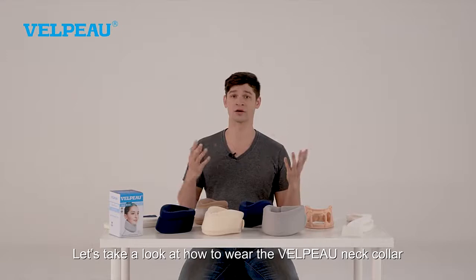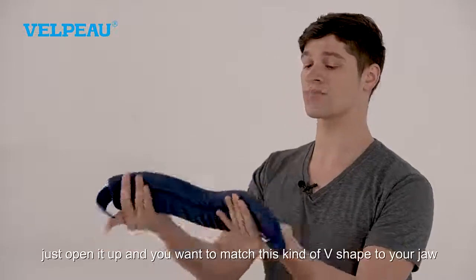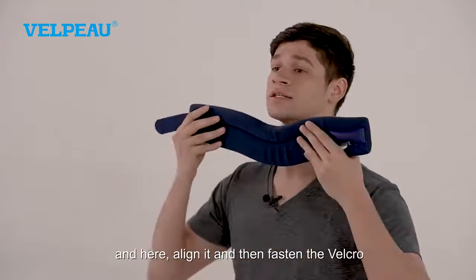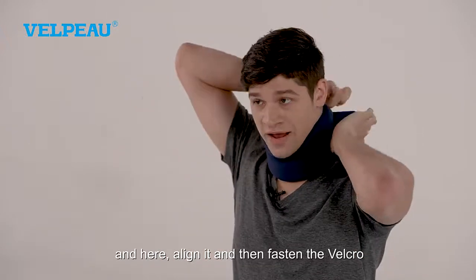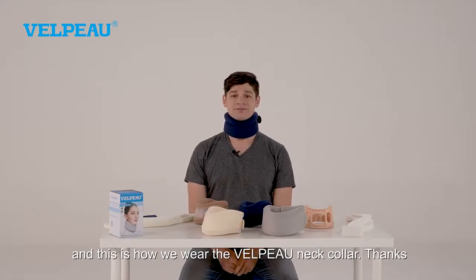Let's take a look at how to wear the Velpo neck collar. When you get it, just open it up and you want to match this kind of V shape to your jaw. Align it and then fasten the Velcro. And this is how we wear the Velpo neck collar. Thanks.